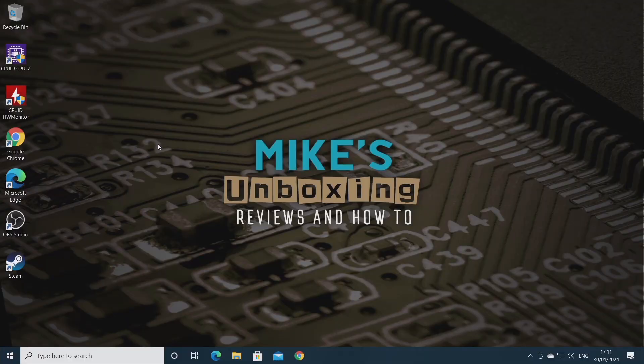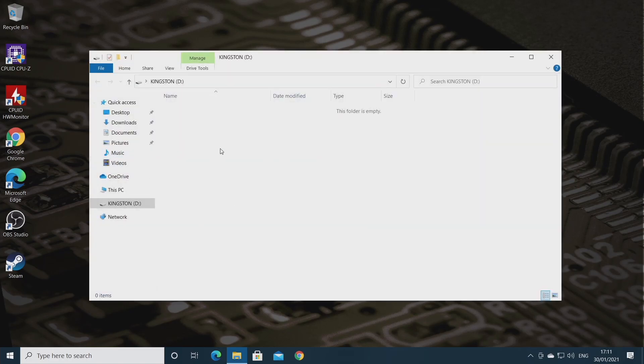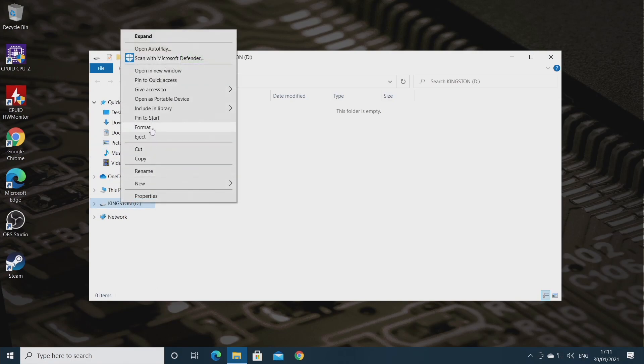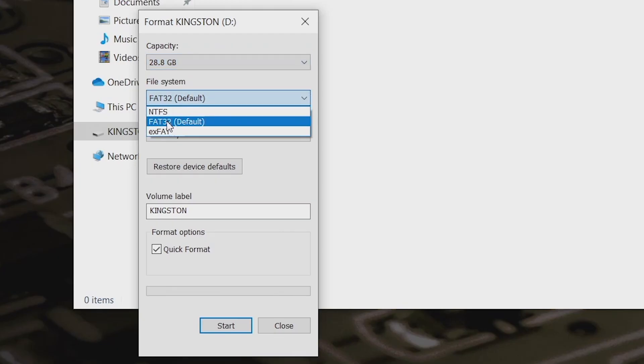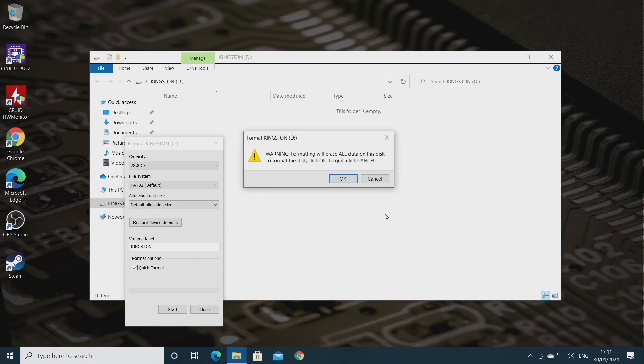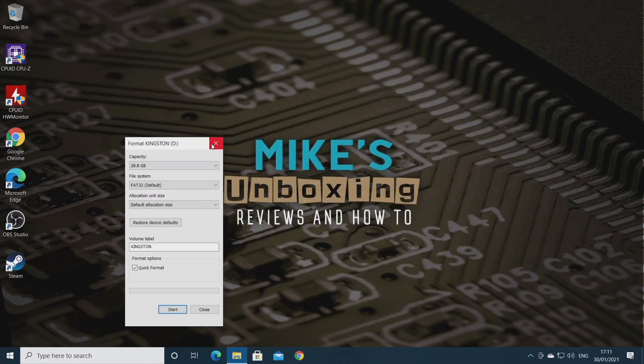The first thing we're going to need to do is go to a PC and plug in a USB flash drive. I've got a Kingston drive here which is empty, but we're going to make sure it's okay. Go into Format, set the capacity as standard, FAT32 is important, and the default allocation size. Then we'll do a quick format - click OK, and format complete.